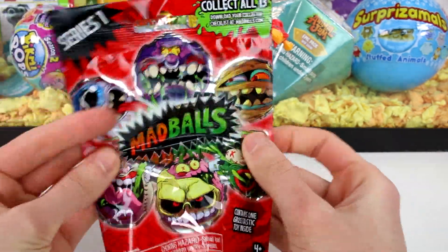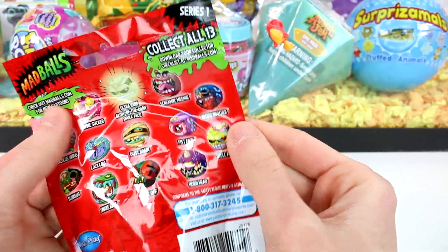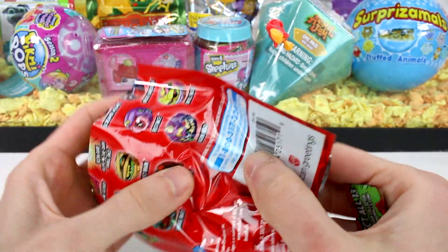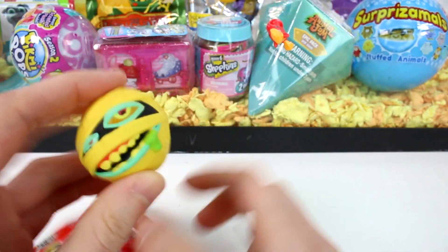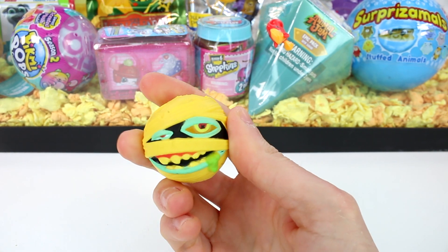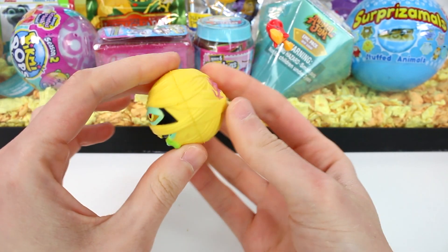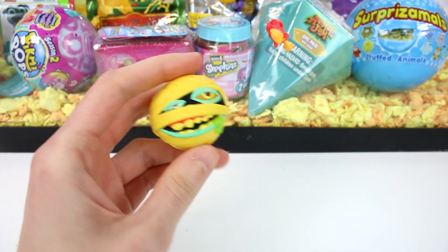We have Series 1 Mad Balls — collect all 13. Let's go ahead and see if we get the glow in the dark skull face, that would be awesome. I actually want Swine Sucker maybe. There are a lot of cool ones. Who is it? Oh, it's the mummy — Dust Brain! He's so cool though. I love the Mad Balls. The small ones are especially cool. What they are is just like stress balls, foam balls. They're really detailed though and I absolutely love it.